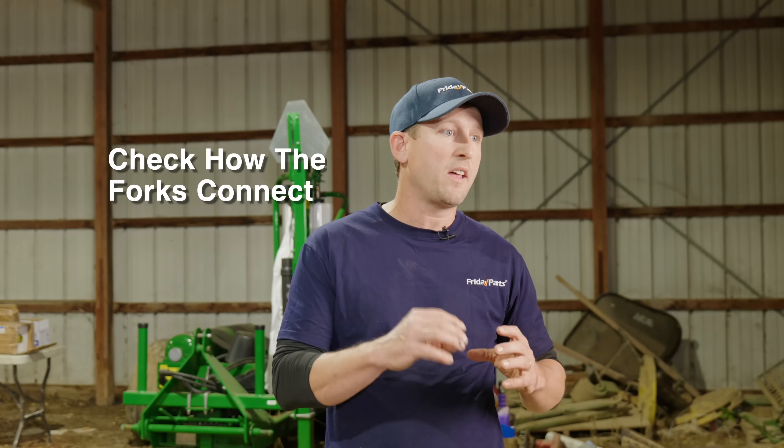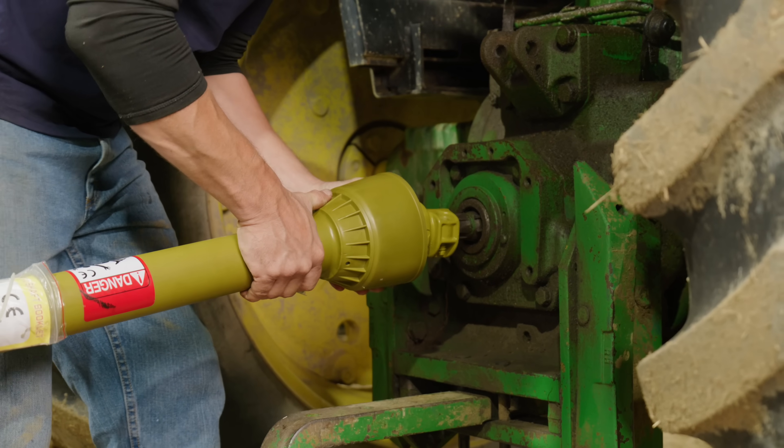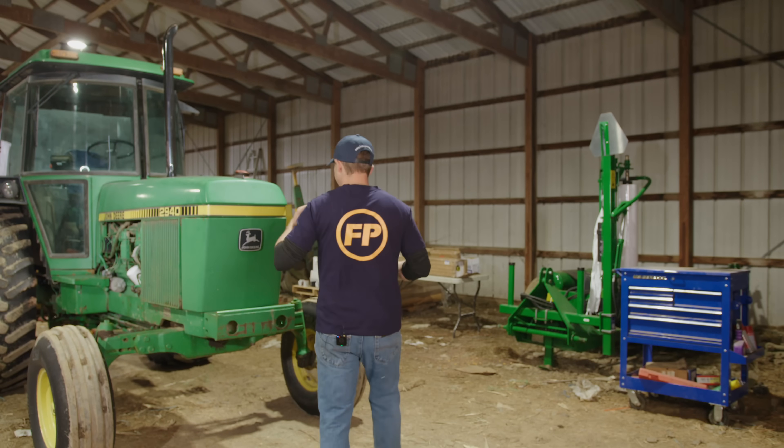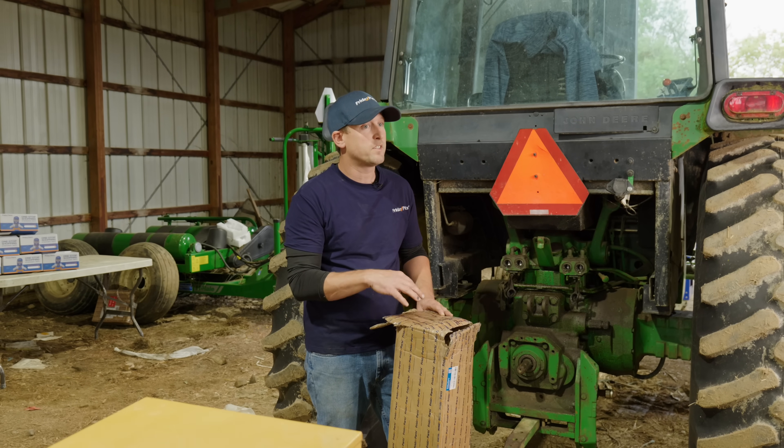Another important part is the spline fork design. It's important to check how the forks connect — the right fit will ensure a smooth connection between parts, preventing any future problems. With these details out of the way, let's move on to installation. Here we have the Friday Parts PTO shaft. Let's unbox it and inspect it for installation.